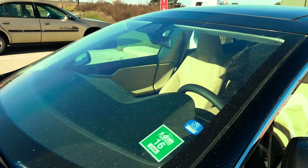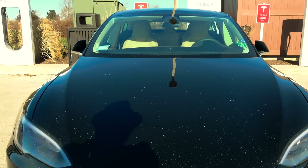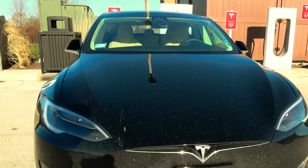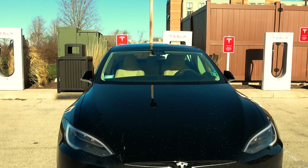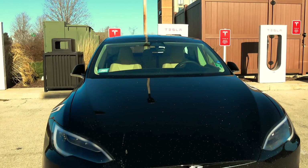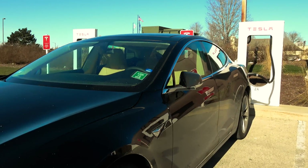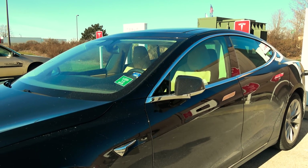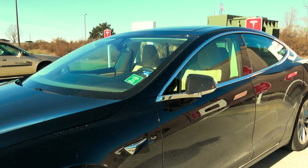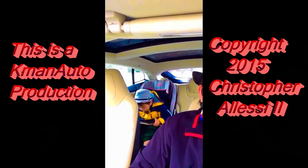I'll try to do some post-video processing to see if I can clear up the image since it was so bright out. In terms of Autopilot 2.0, this has been the first one I've seen. I'll be heading over to Highland Park for service on my car on Tuesday, so hopefully they'll have one there that I can get a more in-depth up-front look at.